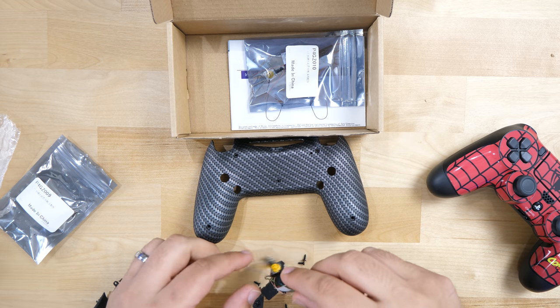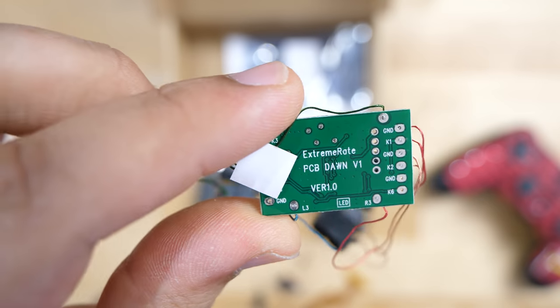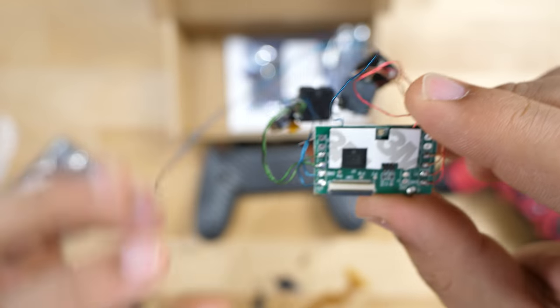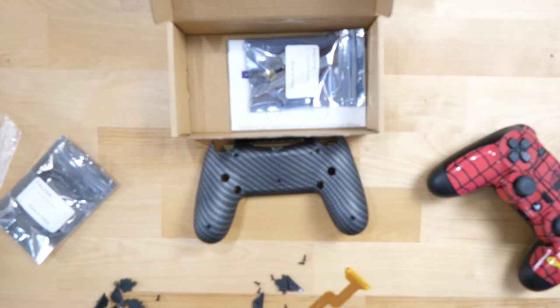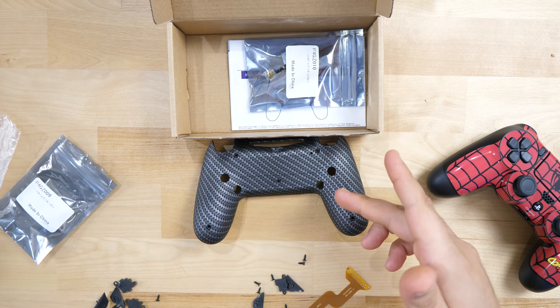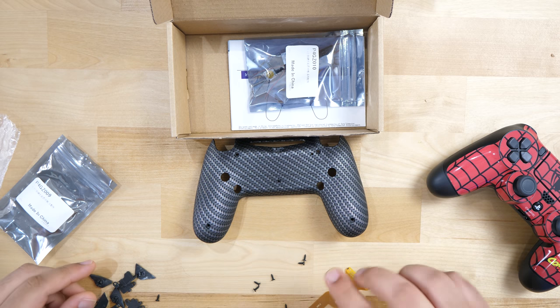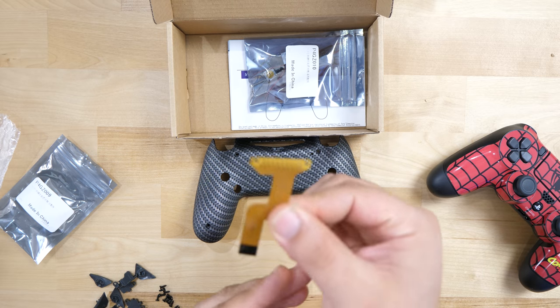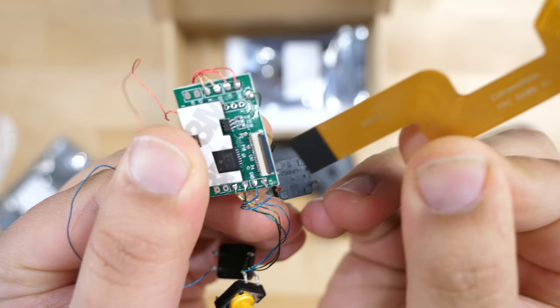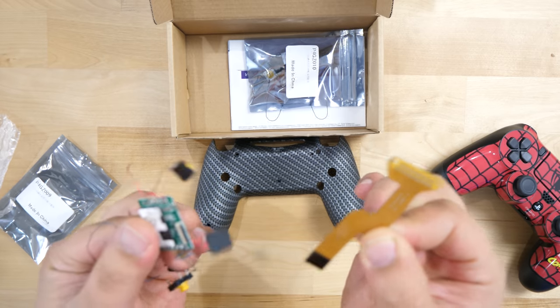Here is actually the logic board — what they call the remap board that you're going to be using. You can see it's already pre-soldered. You don't have to do any soldering if you don't want to use the touchpad as a remappable button, or remap one of the back buttons to L3 and R3. In the first bag you've also got a bunch of screws and the ribbon cable that's going to connect to your main board — this ribbon cable goes inside here and onto the actual board.